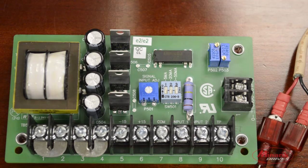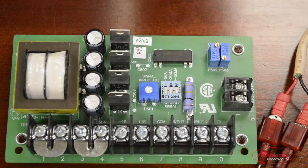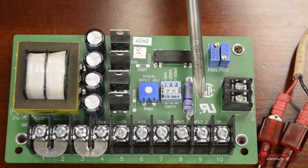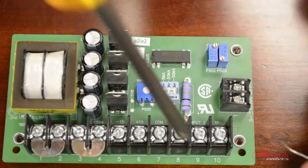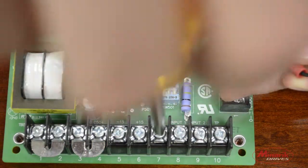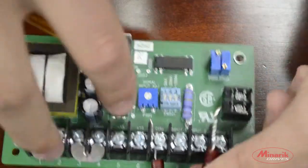Because we're using a 10 volt power supply, we would attach our input signal to Input 1 and Common, which can accept voltage ranges from 0 to plus or minus 25 volts. If you were using a current input signal or a greater voltage range, you would need to use Common and Input 2, which ranges from 0 to plus or minus 250 volts DC. Now we will attach our input signal leads to pin 7 and pin 8, which is the Common and Input 1.